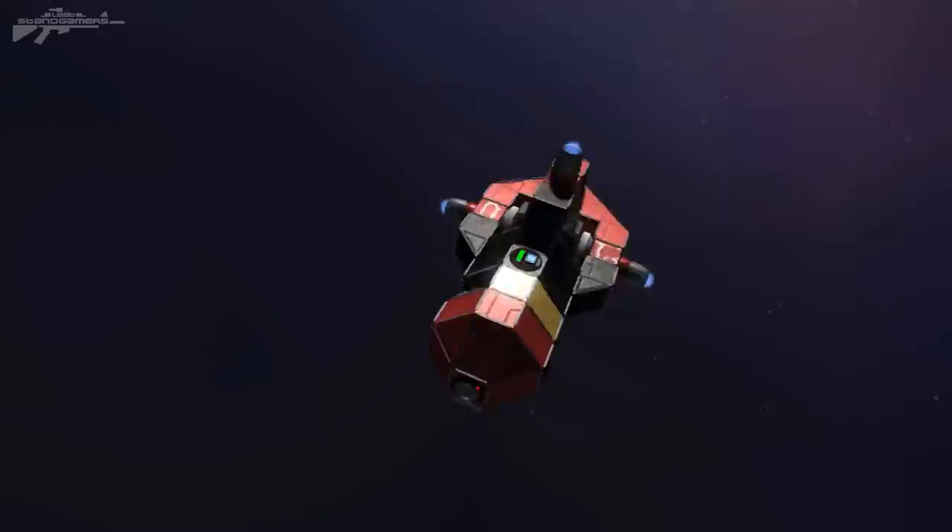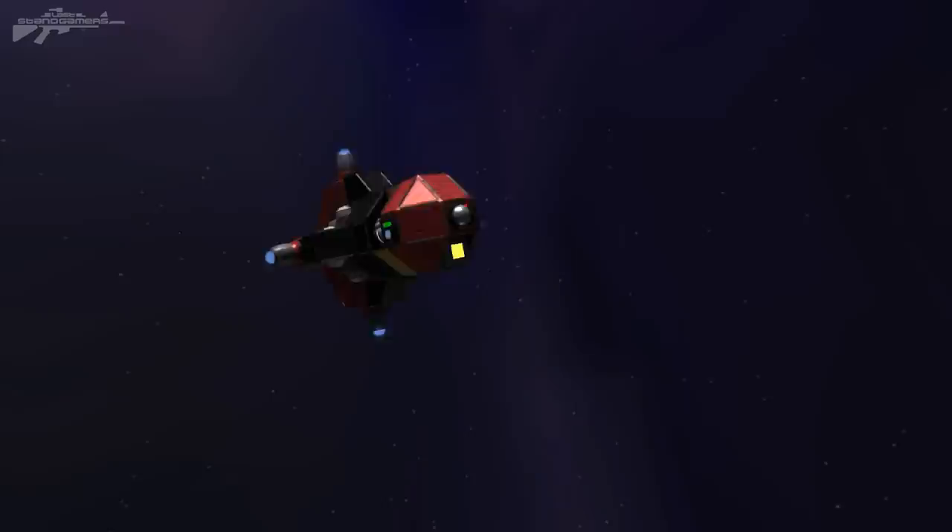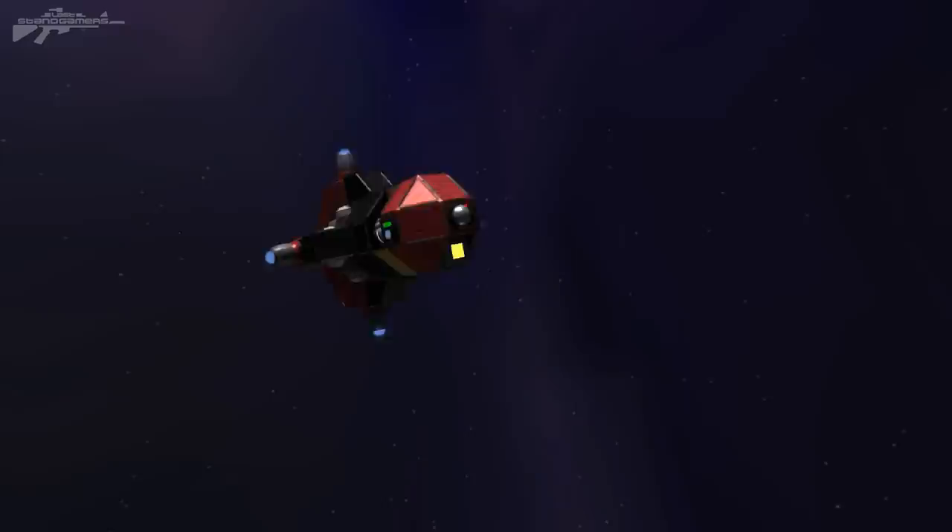Today I wanted to show you these missiles and how they work — their ability to come back, lock on, and track onto a target. It's just something really exciting to mess around with. You could even use this for other things, like a mining mule that follows behind you for storage. It's a really nice concept and I thought I'd share it here. Thanks for watching, and I'll see you next time.